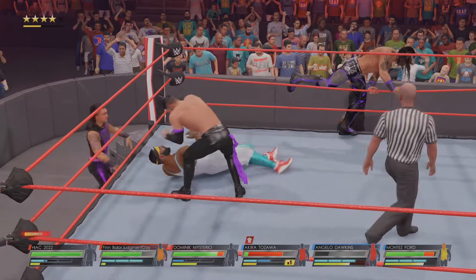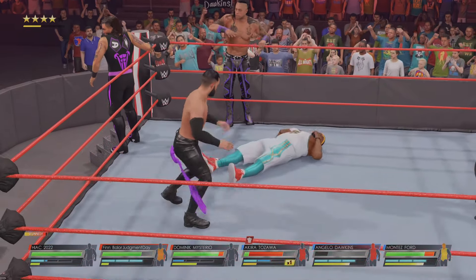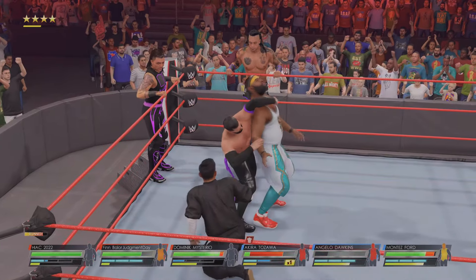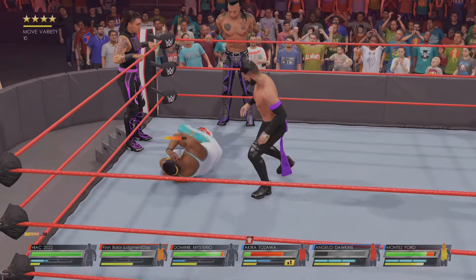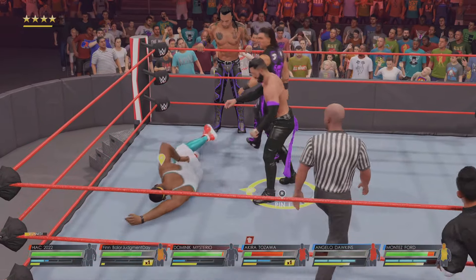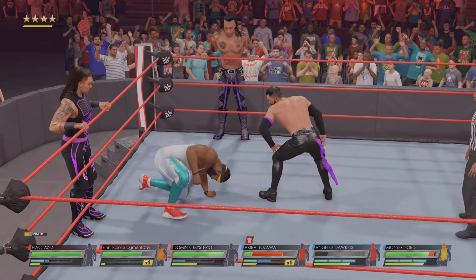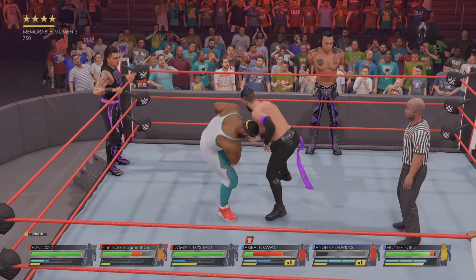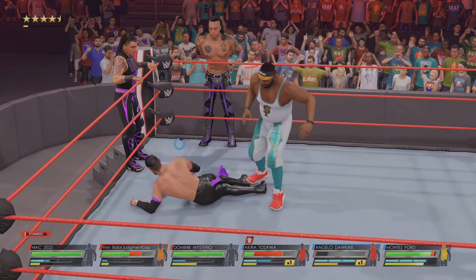Flip blade — nicely done. Going for the pin, this could be it. A double knee facebreaker! He's lifted — burning DDT! Wow, and this has got to be it. He makes the save for his team. Dawkins could be moments away from being beaten. Dawkins with the reversal — back and forth from these competitors, Dawkins avoids that one.